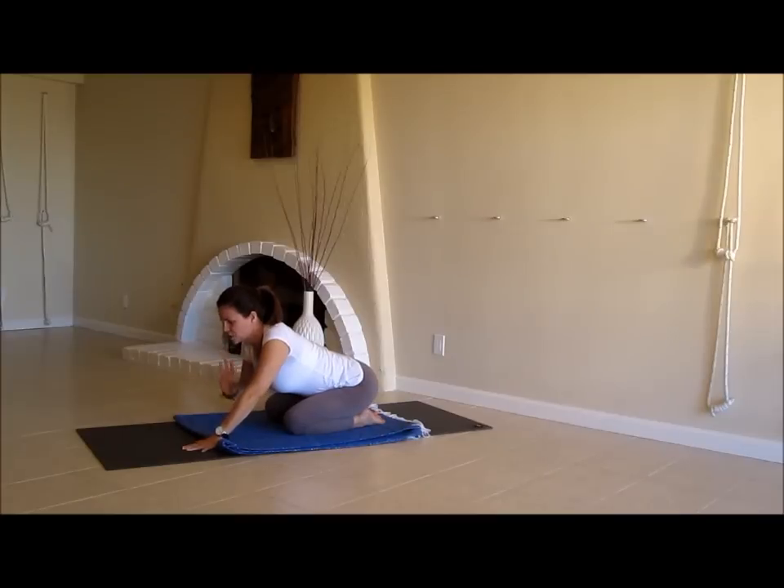It makes no sense to try to get my thoracic spine to move forward if the pelvis isn't releasing, because it means those two areas are competing with one another. The idea of child's pose is to try to get all the segments of the spine to release as equally as possible.